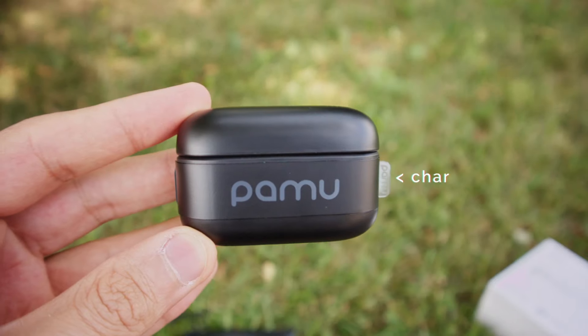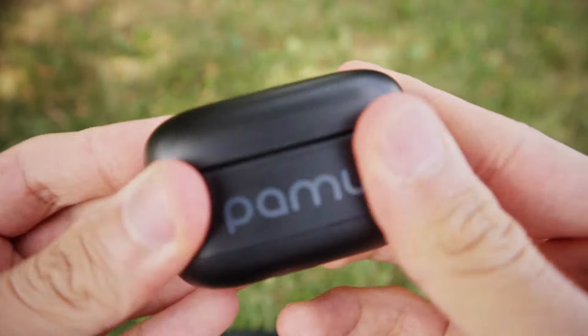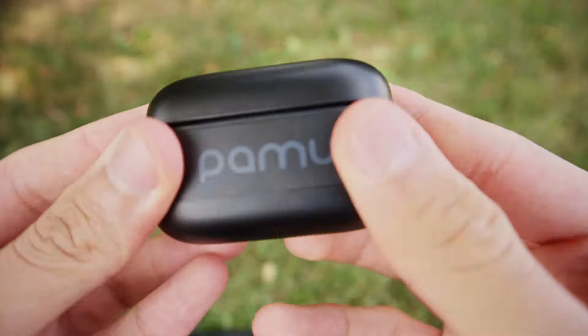Let's start off with the design. On the right hand side, the case features a charging indicator, and on the bottom, a USB-C port for wired charging. The front of the charging case features some clean PAMU branding. This belt design is also removable and replaceable, should you wish to do that, although doing this serves no purpose other than for aesthetics. Speaking of aesthetics, the case looks and feels premium. The entire charging case is very sturdily built and gives the impression of quality in the hand. The hinge mechanism also feels strong and well constructed, with a good level of opening resistance and a satisfying click upon closing.